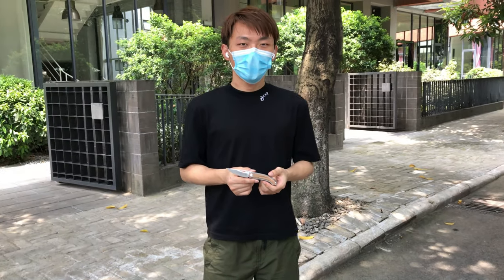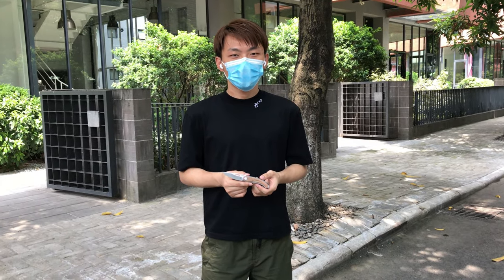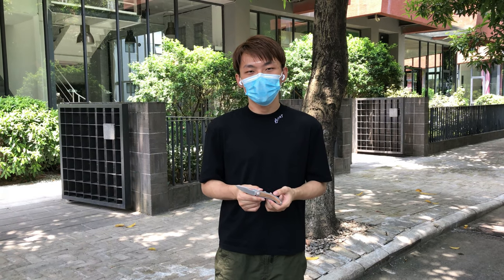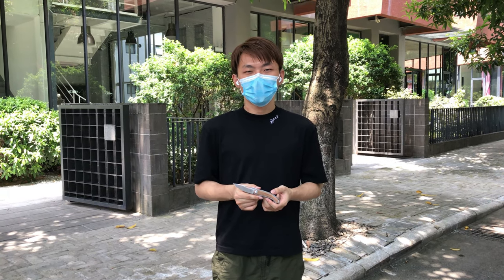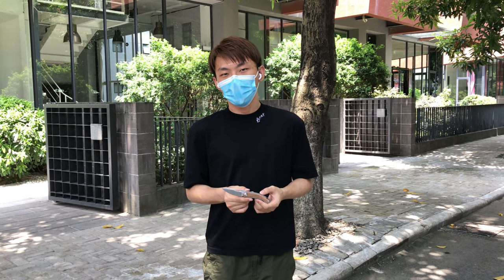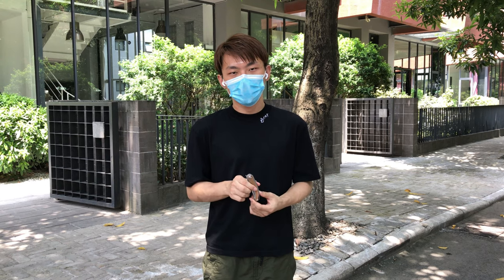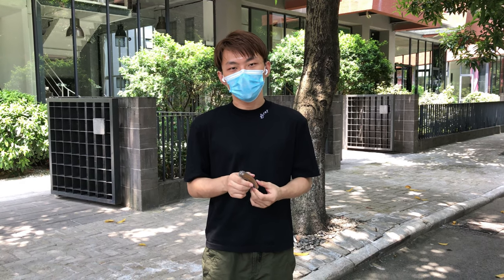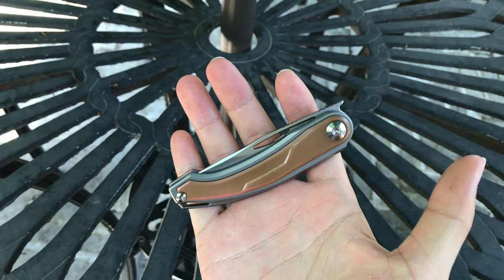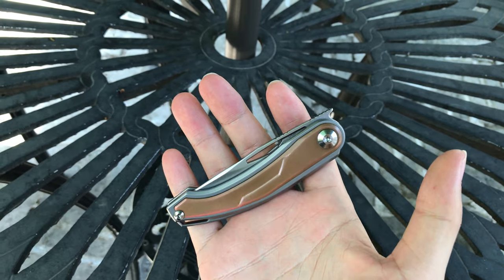As you know, lately it's quite popular — the five finger challenge with a knife. Those are like flipper and thumb hole opening. And today we are going to do this five finger challenge with the front flipper. Let's go.